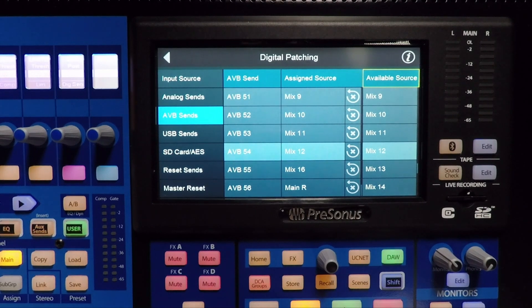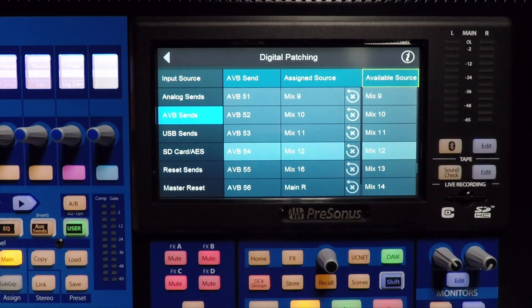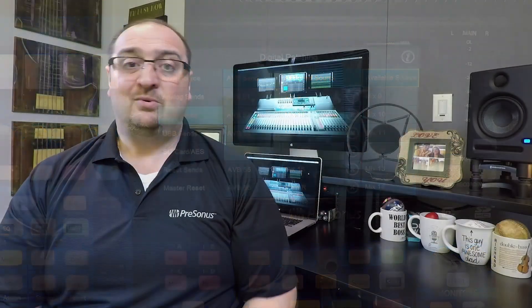We have Main Left going to number 8 on the left box, Main Mix Right going to 8 on the second box, and Mix 16 going as a subwoofer to both boxes at the same time. One of the advantages of the StudioLive Series 3 ecosystem is that the routing can be done on the console via the touchscreen, like I just did, or it can be done in UC Surface using a Mac, PC, iOS, or Android device. So let's go ahead and see how that's done.